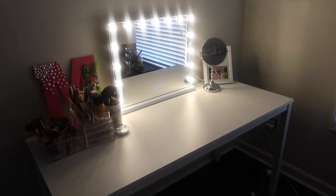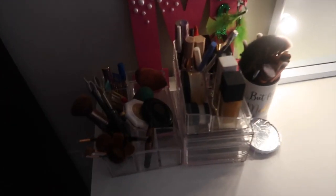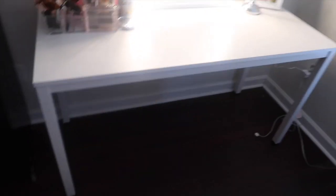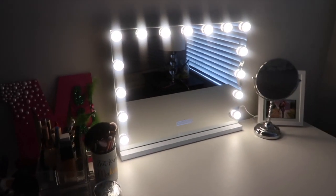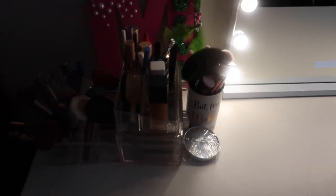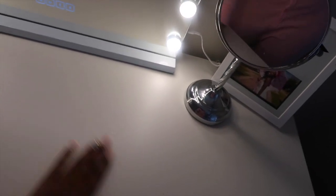I still need to get another chair because I want a white chair instead of a black one. I've got to put more pictures on the wall but I'm starting with the 'M' for now. I got my makeup all organized over here. The desk and the mirror — all this was from Amazon, so I'm definitely going to link it below. I finally get to put my makeup in my organizers because I've been living out of a makeup bag forever, so I'm finally happy to have my own desk.